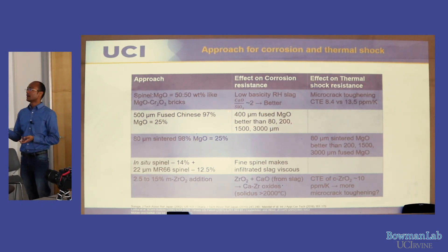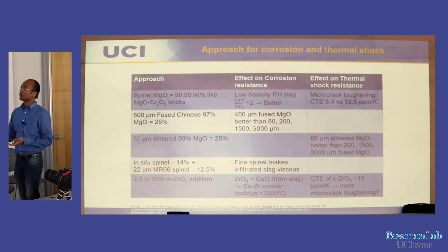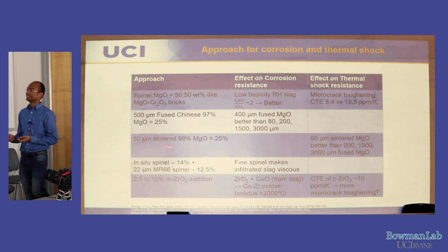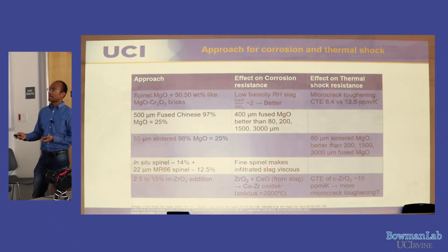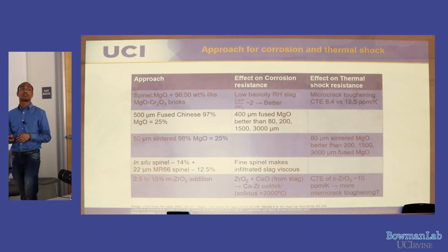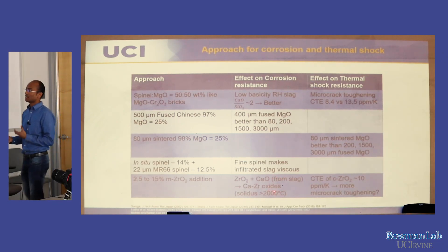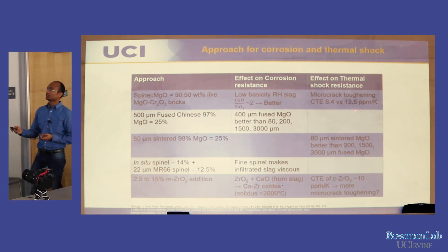We use fused magnesia; literature shows ~400 µm fused magnesia performs best. We also use sintered magnesia, which gives good thermal shock resistance but poor corrosion resistance. Fine spinel powder melts and reacts with the slag, making it viscous — the melting point of spinel is 2100°C. We add 2.5–15% zirconium oxide, which reacts with CaO present in the slag to form calcium zirconate phases and has a thermal expansion coefficient of ~10 ×10⁻⁶/°C.